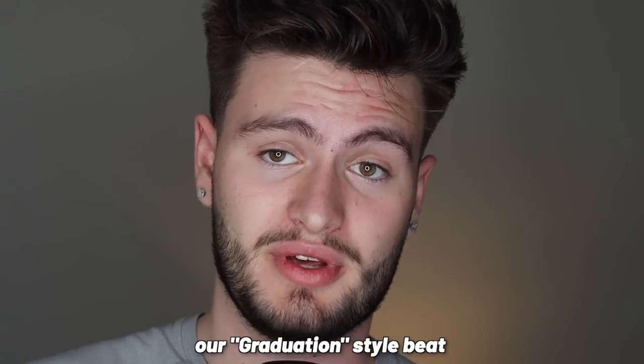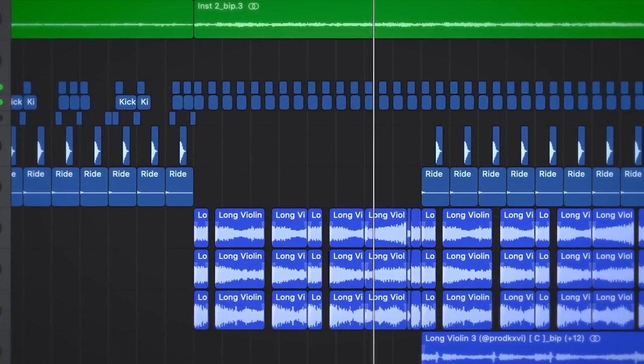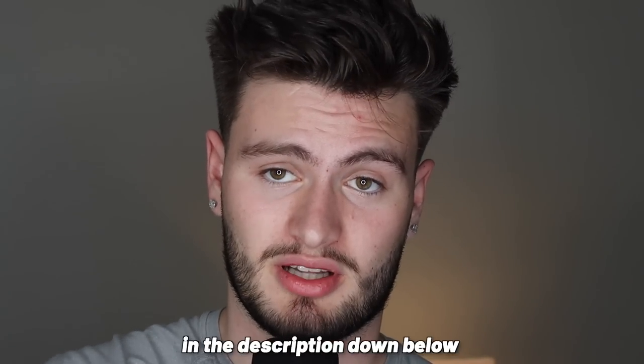All together, our Graduation-style beat sounds like this. If you like the sounds used in this beat, don't miss out on the Elements of Soul kit — it's going to be the first link in the description below. And if you want to learn about Kanye West's College Dropout production, click this video right here.